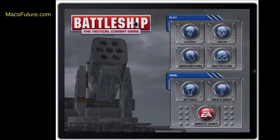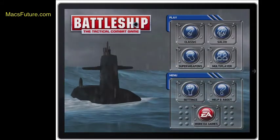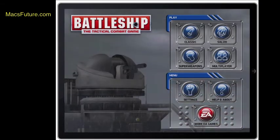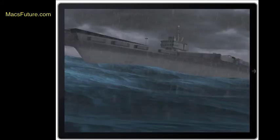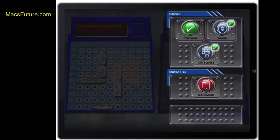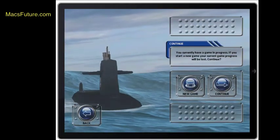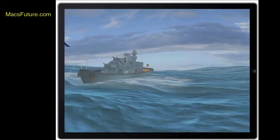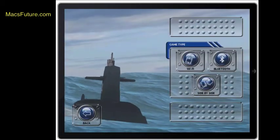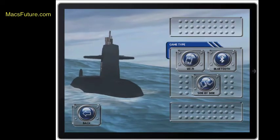This is what the Battleship game looks like. When you open it, you get a menu with four different modes. One mode is classic, where you have a simple gun and take one shot at a time. Another mode is salvo, where you can shoot many shots at the same time. And in super weapon mode, you get all sorts of crazy super weapons. The visuals are pretty good. There's also a multiplayer mode where you can play on another iOS device.